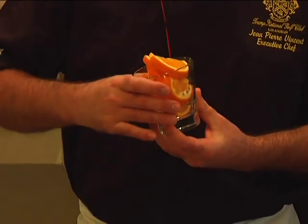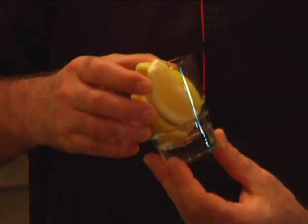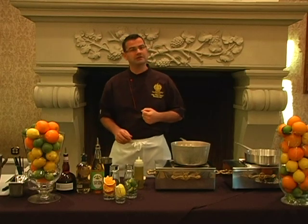We're going to use some fresh oranges. We're going to use some fresh cut limes and also some fresh cut lemons. So it's going to be very citrusy, very refreshing — a nice cocktail for the summertime.